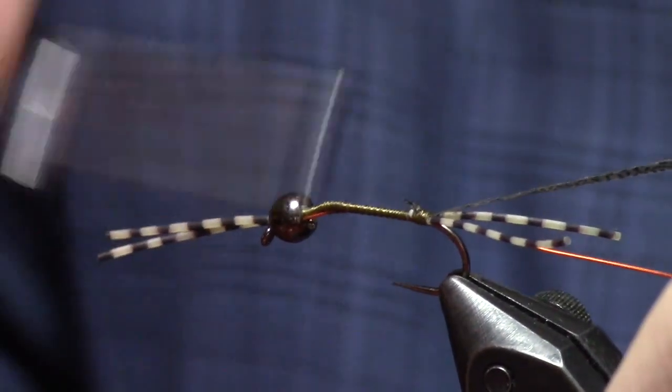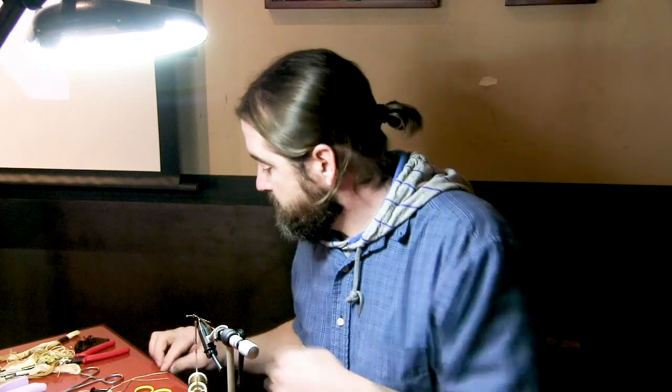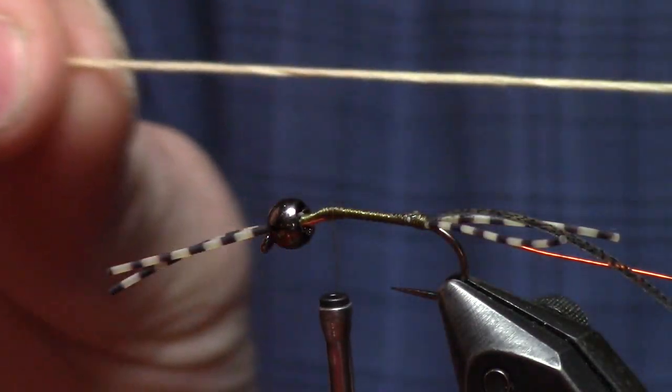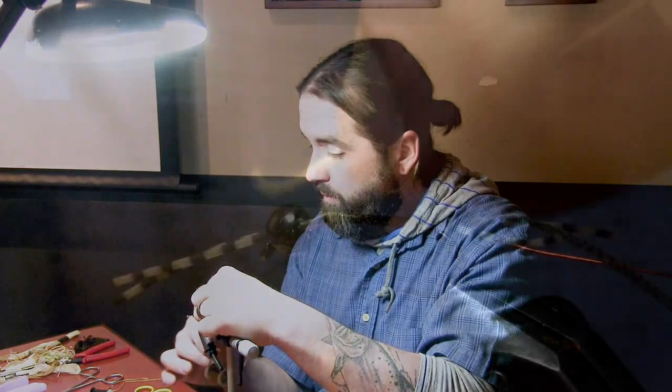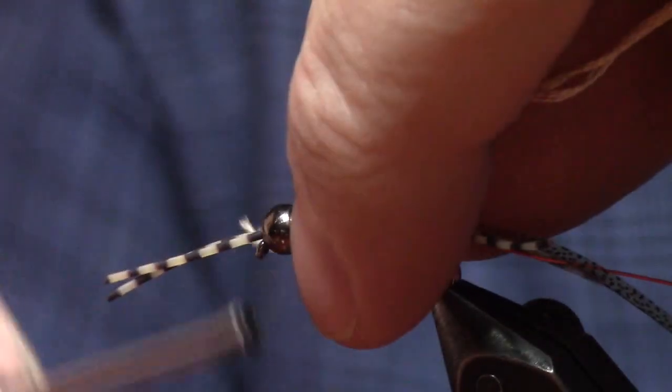I started the fly with Danville's 70 denier thread. I use that because I can bulk up the body and even out the underbody easier. Then once I switch over from the weave, I'll go back to the nano silk, which is like a GSP-type thread. On woven flies, you pick two contrasting colors of thread so that you have that segmentation when you weave it up. I always tie in the underneath side of the fly towards me — the opposite side is the darker colors or top of the fly, because most stone flies have a lighter underbelly. This material is DMC embroidery floss — just like the stuff you buy at Joann's or the craft store.